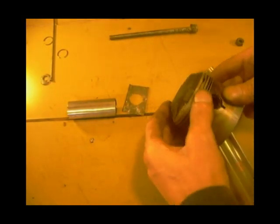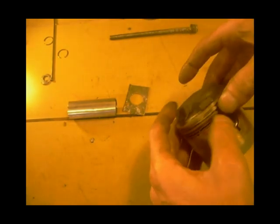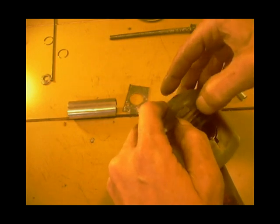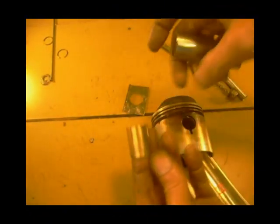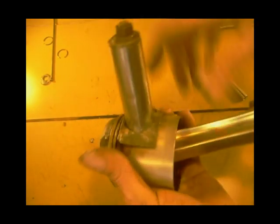Right, I'm just going to whip the rings off. I've got another piece of tube which will allow the little end to pass through. I'm just going to put a piece of lead over there just to protect the piston a bit.